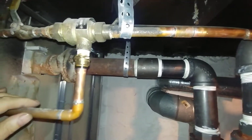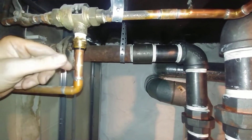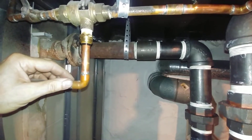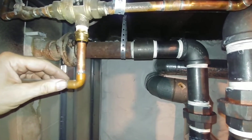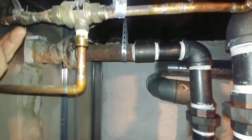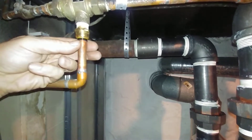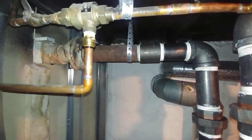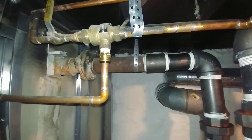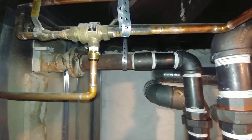Drip line for the backflow preventer installed for the air vent — these things are notorious for leaking, either because there is a backflow or just because the thing will fail. I've got this hooked up with a SharkBite fitting so it can be removed quickly without bringing in a torch and get that back in easily.